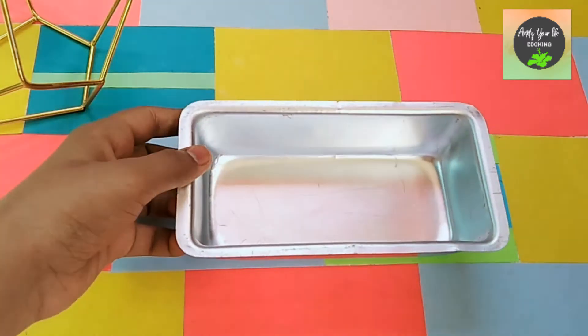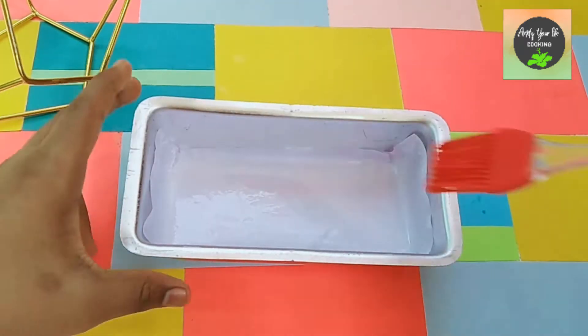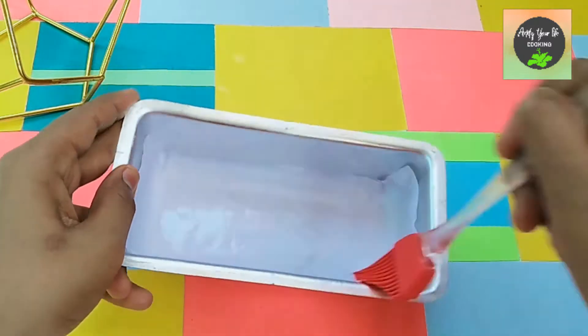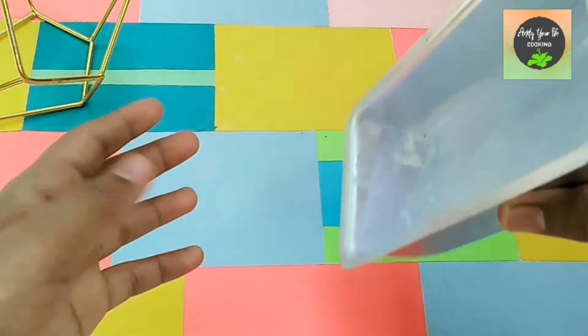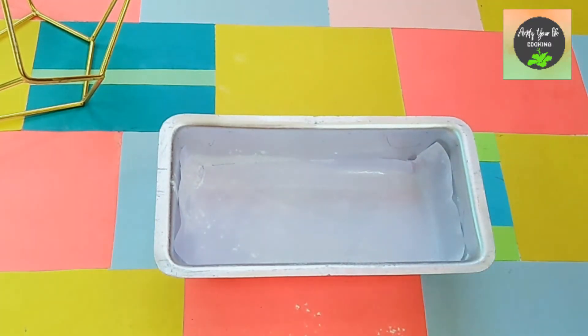First, we have a loaf tin and we place parchment paper inside. Then we will grease it with butter and dust some flour to make it non-stick, and we will put it on the side.